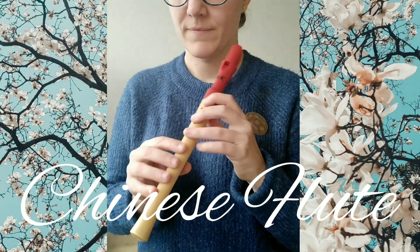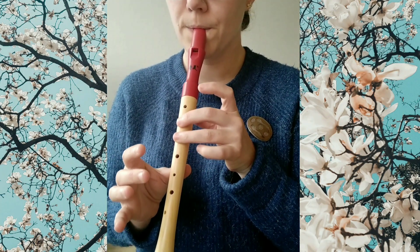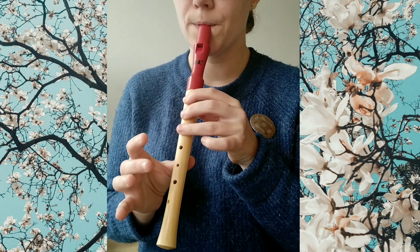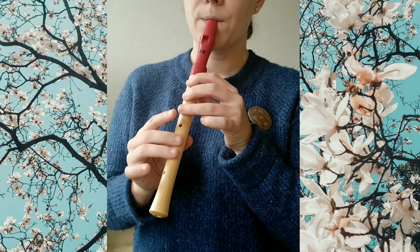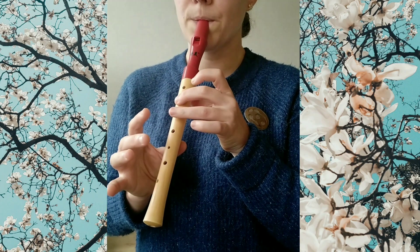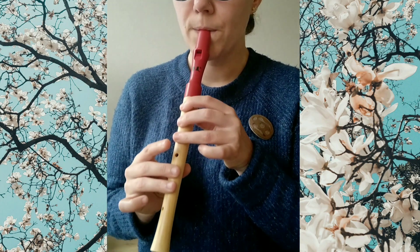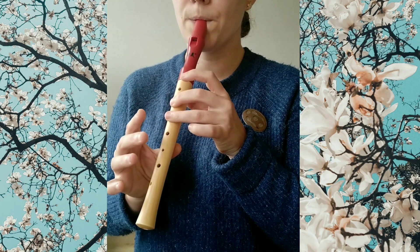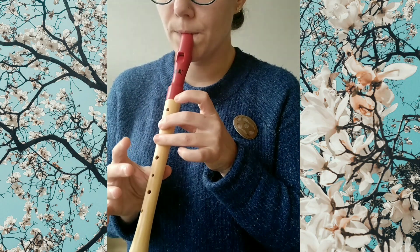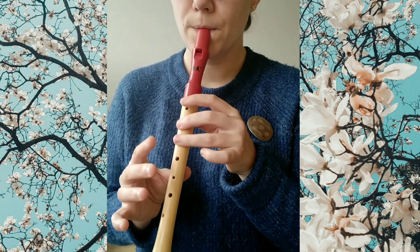I will now demonstrate it on my Chinese flute.